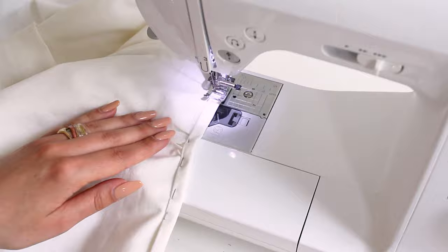Fold the sleeve in half, stitch and overlock the edge. Then double fold the hem by 1cm and then again by 3cm and topstitch.